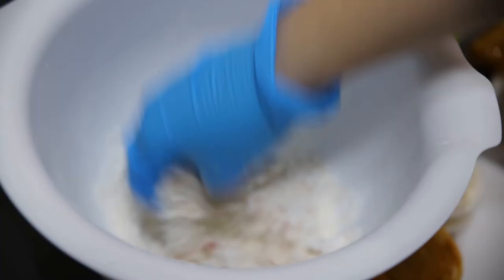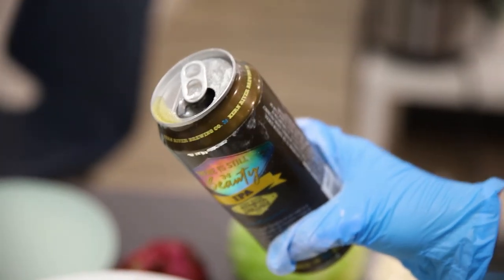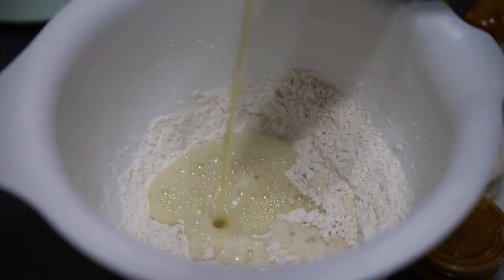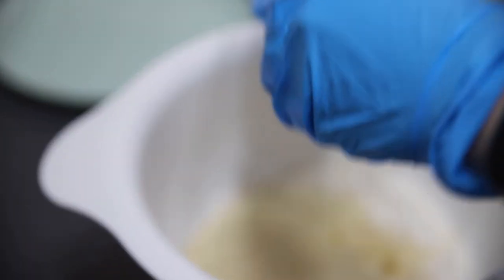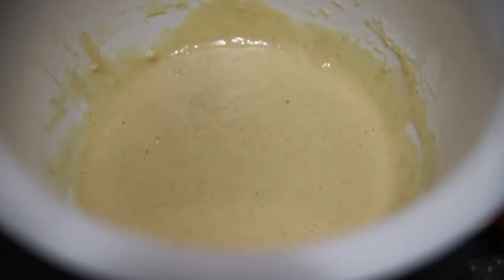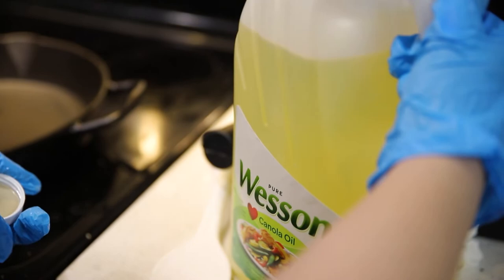Now we're going to mix the dry mixture together and blend it. We've got our beer — let's add that in. Now we're going to crack our egg into the mixture. This is our batter for our fish tacos. Mix it all together. We got our mixture nice and mixed.